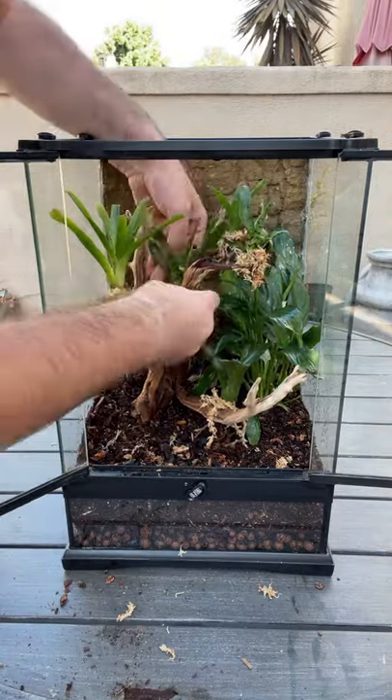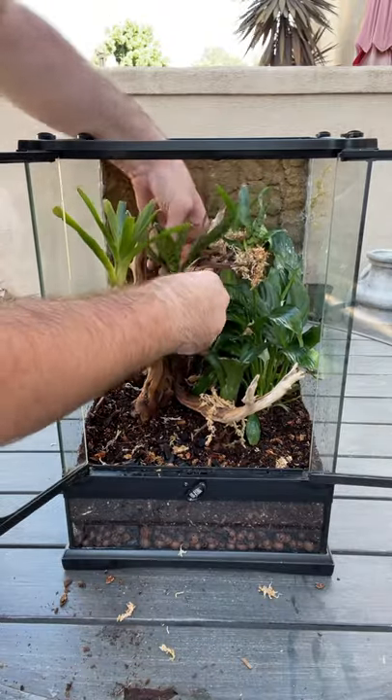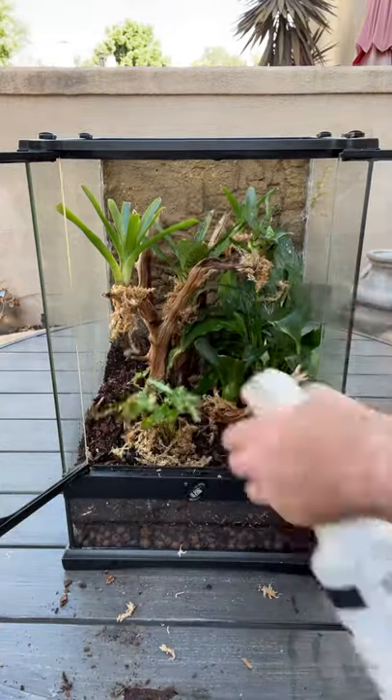The gecko will actually use these bromeliads to hide in, and they'll also lay their eggs in them, so it works really well in this type of enclosure. The particular animals that'll be living in here are already adult size, so I'm hoping that this will mean we'll get some eggs soon.